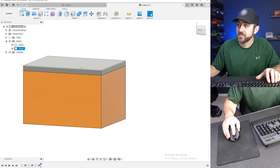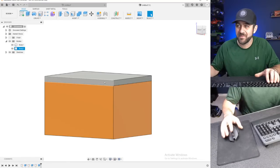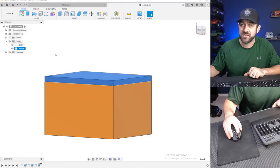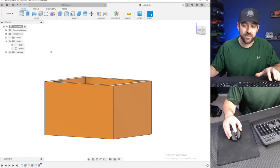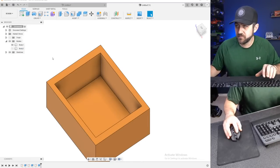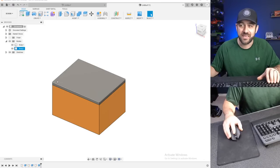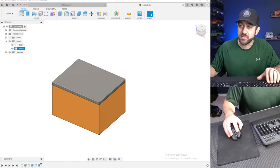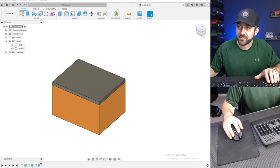Now we've got a box with a lid that's not attached. If you look over in that tree, you can see it has body one and body two. If you select one of those, it will highlight what body that is. You can also hide a body and that allows you to see around things a little bit differently. So let's do some manipulations — we need to make this box more useful. We should put some screw holes in the top to give the ability to screw the lid onto it.